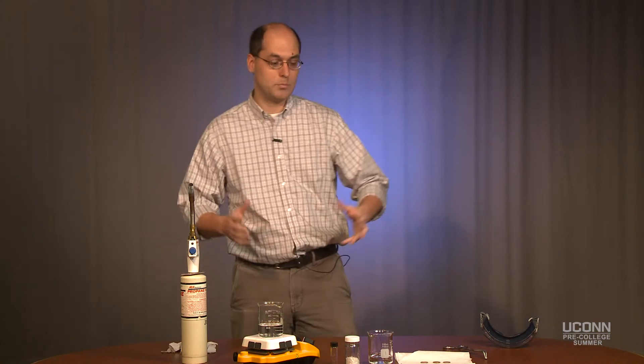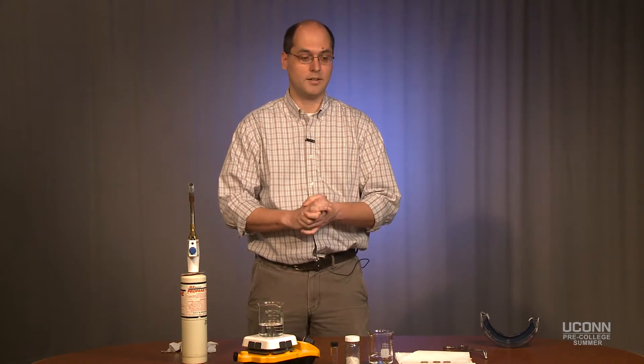One of the things that we do during the full chemistry program: we're going to do a classic chemistry demonstration where we take a copper coin and turn it silver and then gold. It's simple chemistry but it looks really cool.